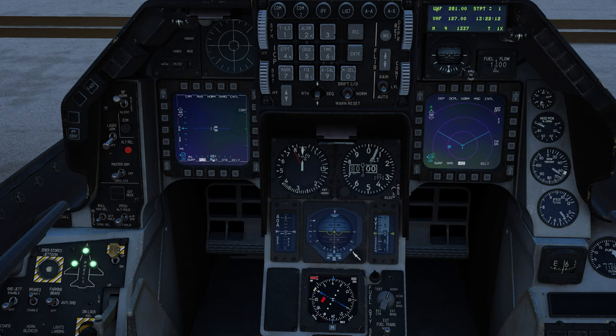Over here we have our DED — data entry display. Here is our ICP, the integrated control panel, also known as the UFC up-front control panel. We have our left and right MFDs. Here are all of our standby gauges: standby airspeed indicator, altimeter, AOA, vertical velocity indicator showing ascent and descent in hundreds of feet per minute, and standby ADI — attitude director indicator. We actually have two of those which is interesting. Down here we have our EHSI — electronic horizontal situation indicator — which we'll go into in much further detail when we get into navigation with TACAN and waypoints.